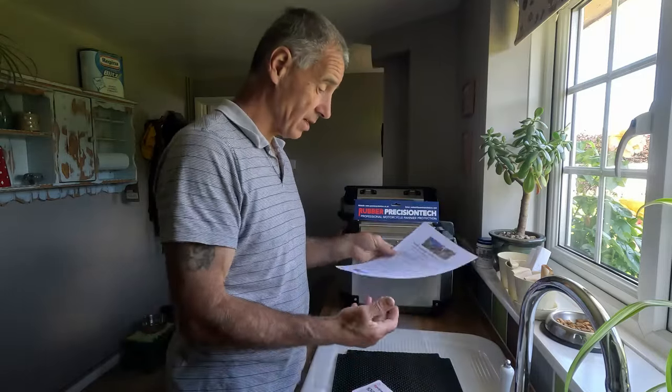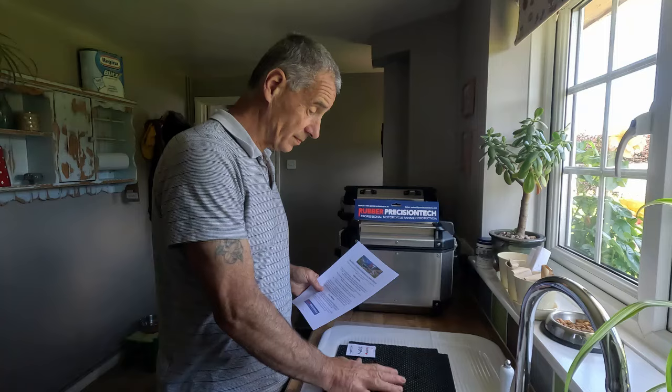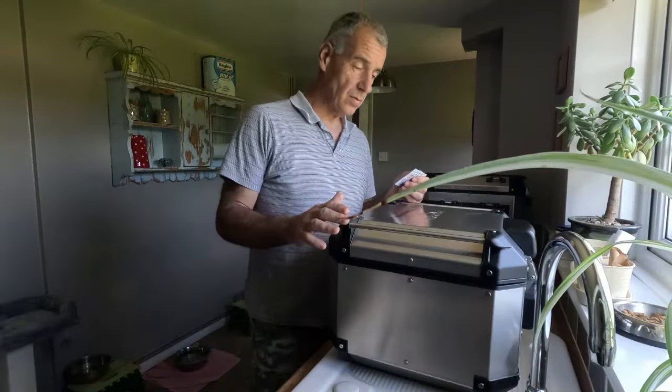What's in the package? Quite clearly the product itself — the pannier protection — an alcohol wipe, and instructions on how to put it on the top box. It all sounds fairly easy, but there are some things you do need to adhere to, as well as care and maintenance guidance for the product itself.